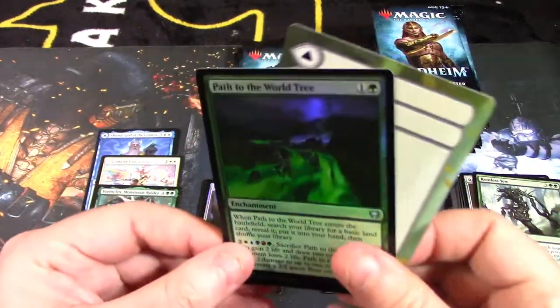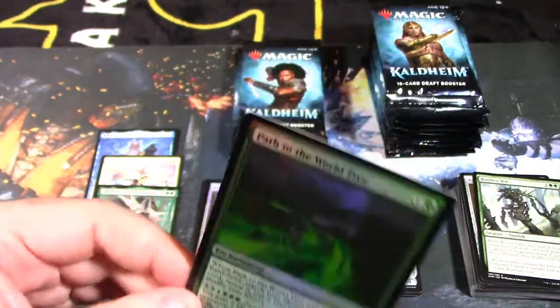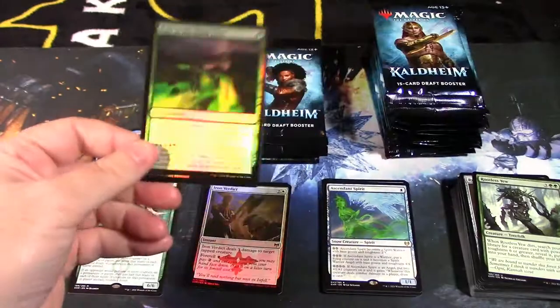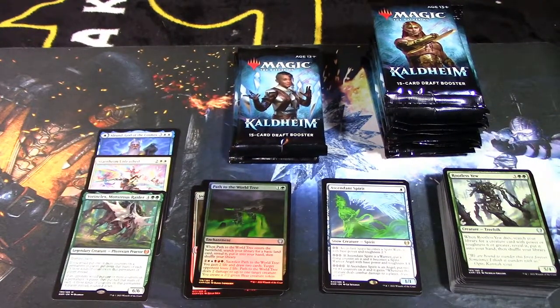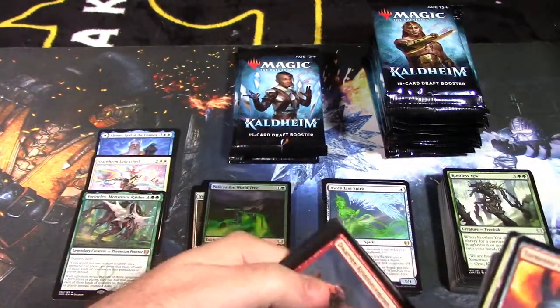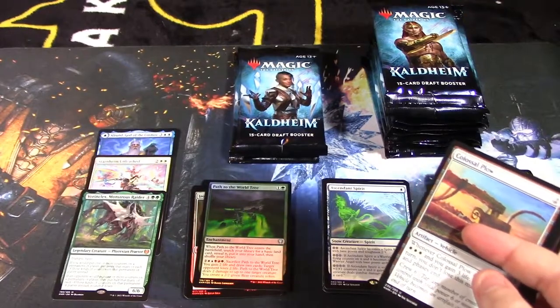The World Tree — Yggdrasil, I think is the Viking term — is a very powerful, hard-to-pull card. I'm hoping we actually pull one. I'm only opening one box and sitting on the other two mainly for financial return — I can see those boxes going up in value, as snow-covered or ice-based themed sets usually double or triple in price after a few years. Colossal Plow, Boreal Outrider, Frost Auger — and our rare mythic is Jorn of the Winter as a showcase piece.